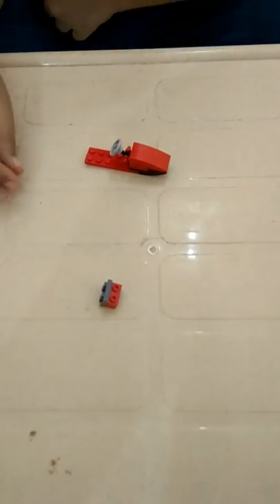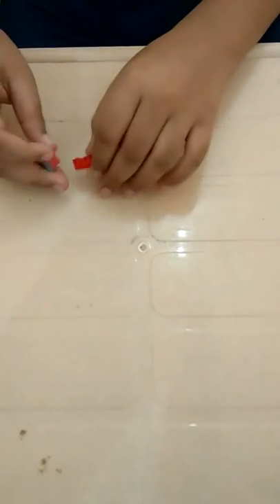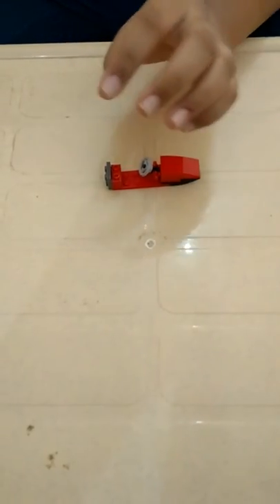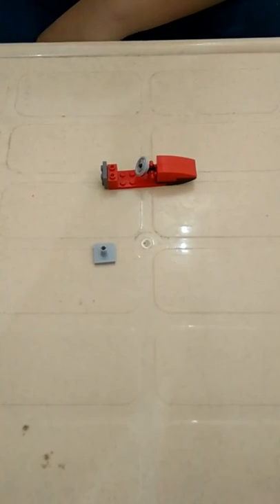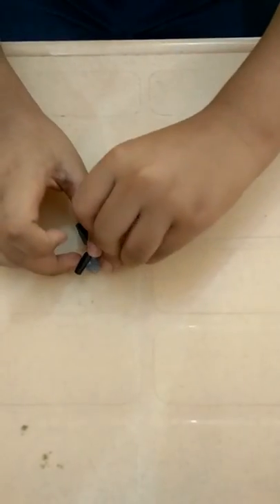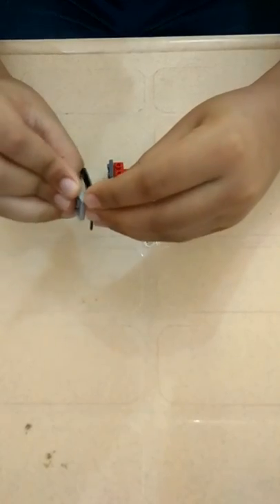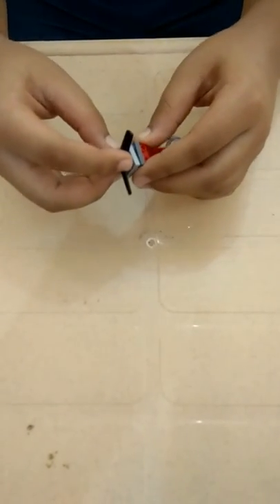Now we take this brick and join it over here. Now we take this brick on which we are going to put this propeller. And now we put this over here.